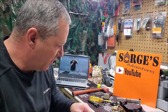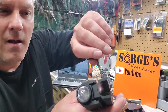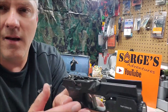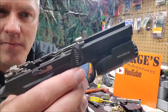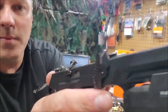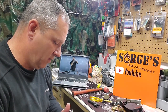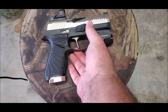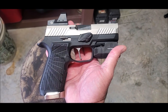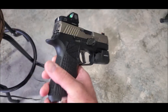We'll tighten that down with the allen wrench. As you can see, that's the gas pedal slide lock installed. This is what we're looking like with the gas pedal on — it gives a nice profile.